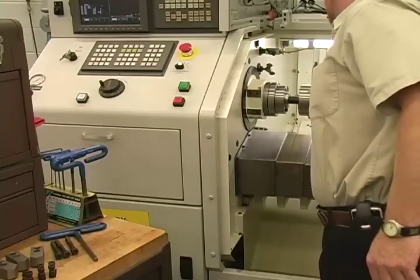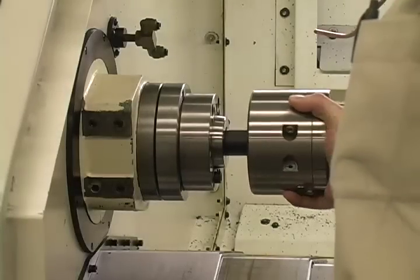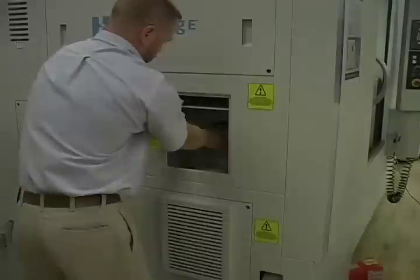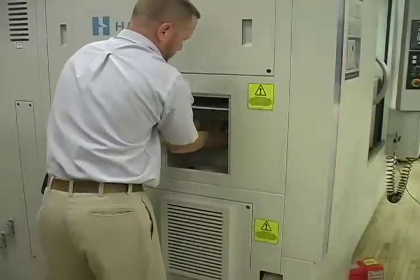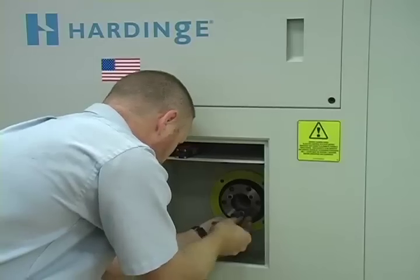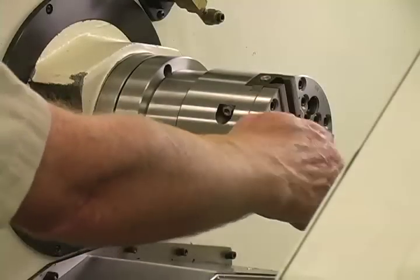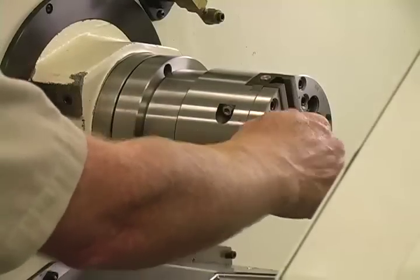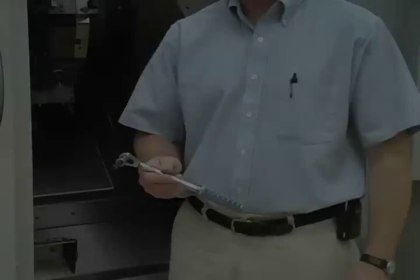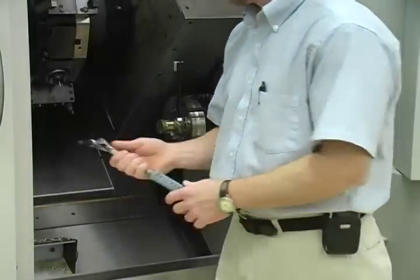Align the chuck draw tube keyway with the spindle collet key and slide the chuck onto the spindle. Return to the machine access door to turn the draw bar to draw in the chuck, and then install and tighten the locking bolts in place. Secure the chuck to the spindle using the proper mounting bolts. Finish tightening the bolts to the required specifications using a torque wrench.